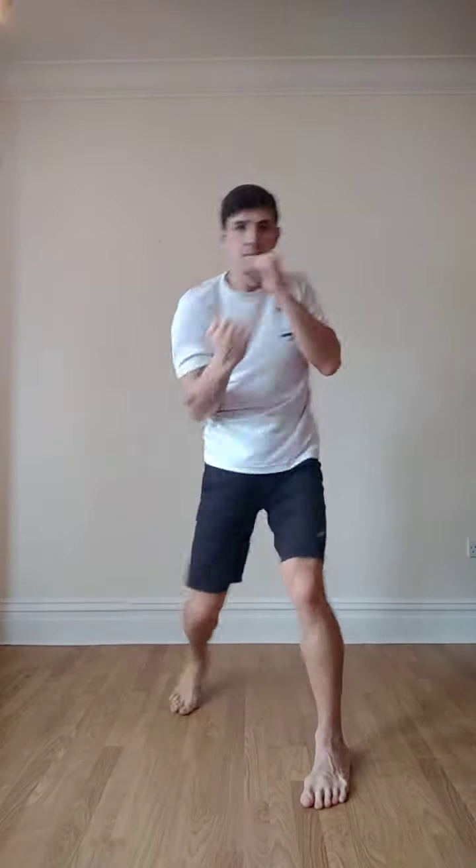Number 4: jab, cross, hook, rear uppercut. From the side — jab, cross, hook, rear uppercut. Again, the opposite hand is always up, touching my head.